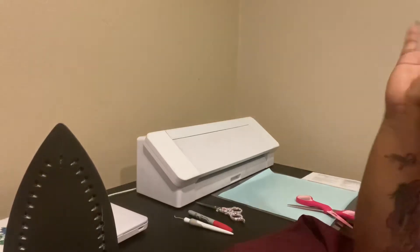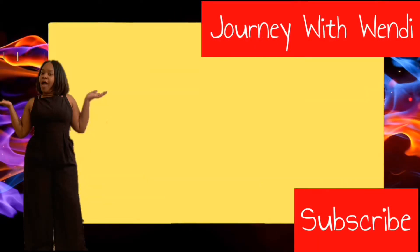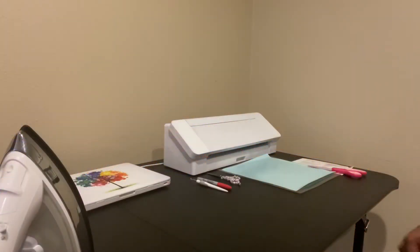I just want to show you guys how you can take off the vinyl without using those harsh chemicals. Alright y'all, what's up? I'm back with another video. I'm your girl Wendy and this is Journey with Wendy.